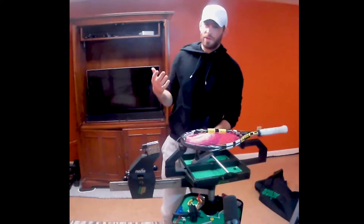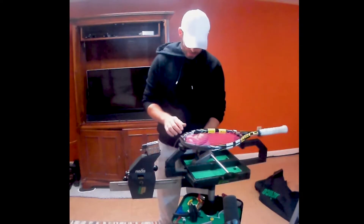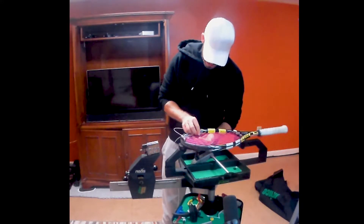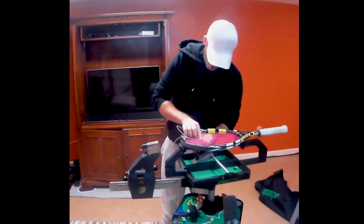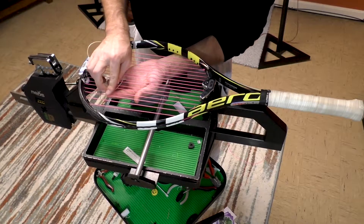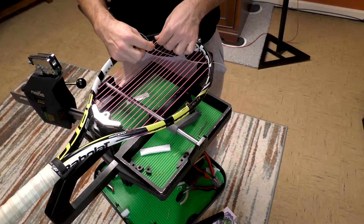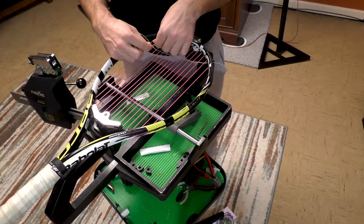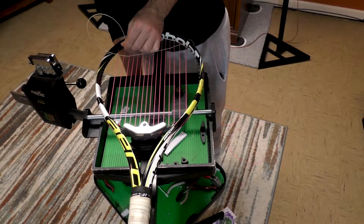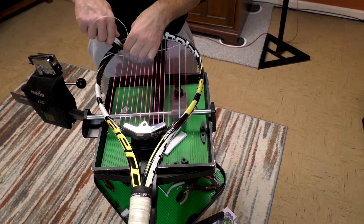There's nothing wrong with using it. When it comes to consistency, that's all that really matters. So far, we've already done our mains, and I'm just now going to string the first cross. When you are using a starting clamp, it is important that you pull a little bit extra, because there's going to be a little extra string that you need to reach the jaws here. Instead of pulling super close, you're going to want to give yourself a little bit of leeway.